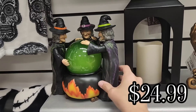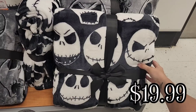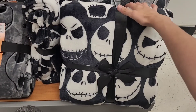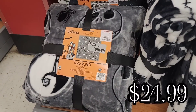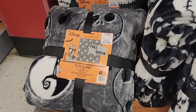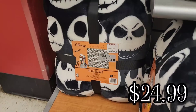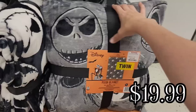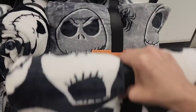This is another item that we saw at HomeGoods, so if you want a more detailed view of it you can go check out the HomeGoods video. And then they had this Jack Skellington blanket in the twin size for $19.99, and then they had this print in the full slash queen for $24.99. They also have the other pattern in the twin size for $19.99.